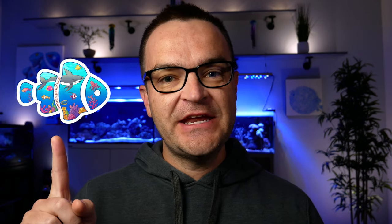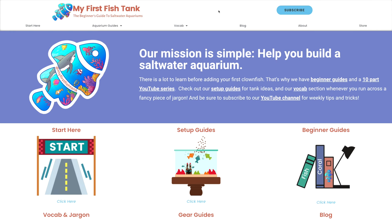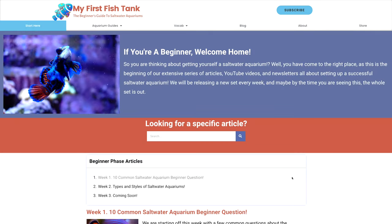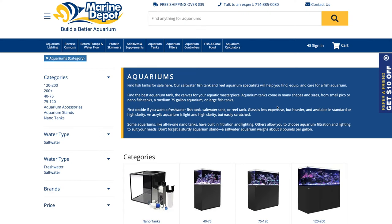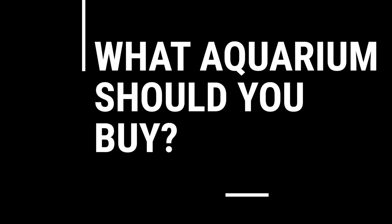Welcome to week three of the beginner how-to guide to saltwater aquariums and reef tanks. My name is Matthew from My First Fish Tank, in collaboration with Marine Depot. If you missed weeks one and two, I'll put a link in the description. Today in week three we're talking about tanks and stands, and we're hoping to answer the question: what tank should I buy? We're going to talk about eight things to consider before buying your first tank.